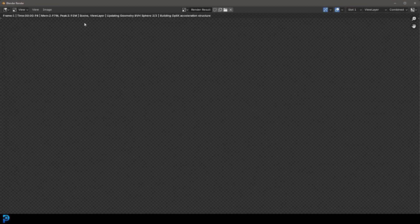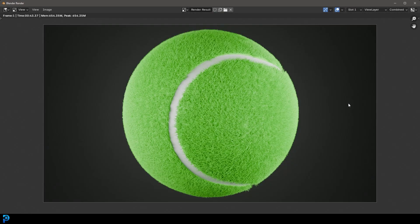Click Render and render the image. Here we have a very realistic tennis ball made in Blender 4.2. I really hope you guys have enjoyed this beginner's tutorial on making a tennis ball. If you have, definitely subscribe, give a like, and check out some of my other content — I'll see you next time for another Blender tutorial.